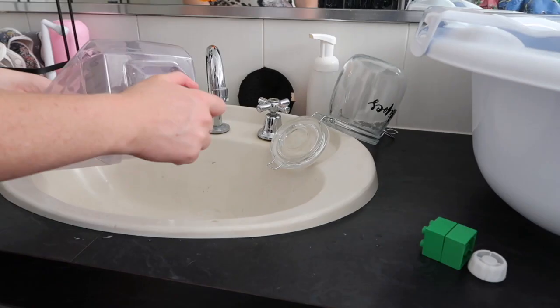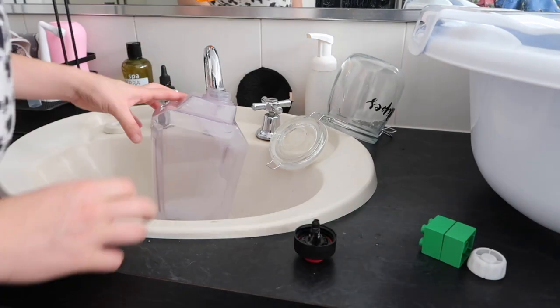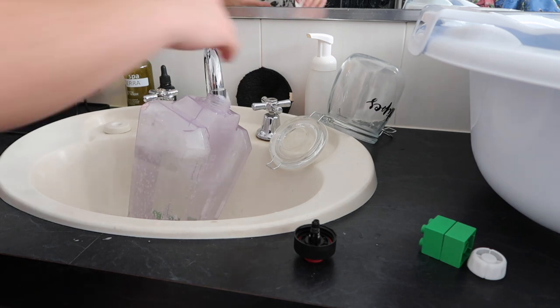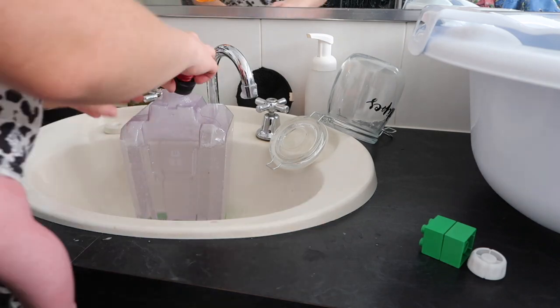We also need a refill on the water tank. This is the clean water, so just top that up with fresh water and a little bit more cleaner concentrate, and we're ready to go again.